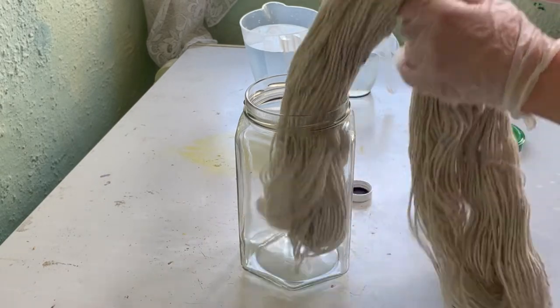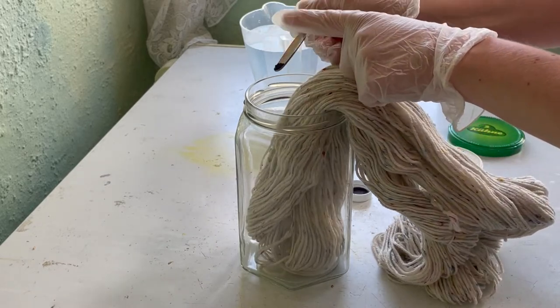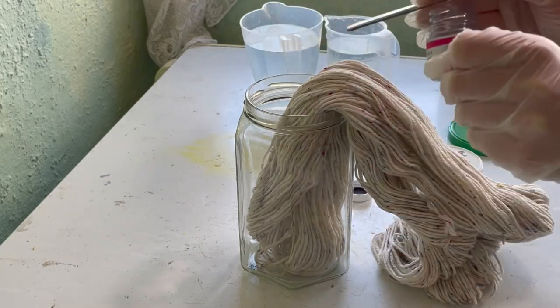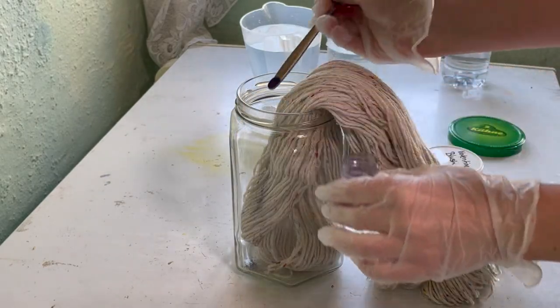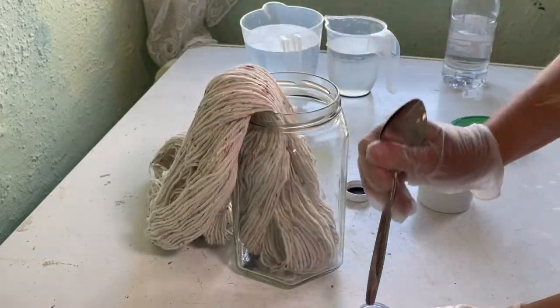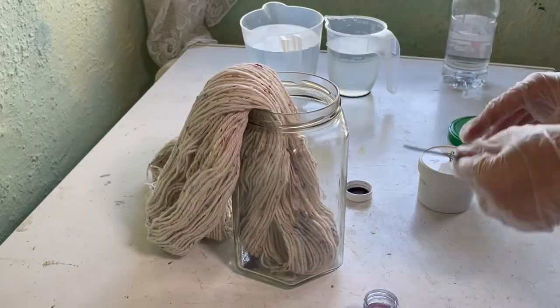So I've got the dry yarn here. I'm going to add some dye. This one is violet from DT Crafts & Design. This yarn is dry - as you can see I haven't pre-soaked it. I'm just being quite generous with this violet down there.